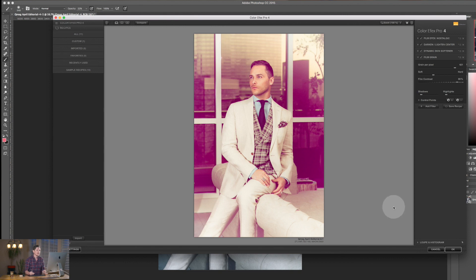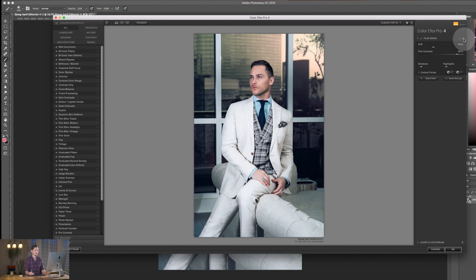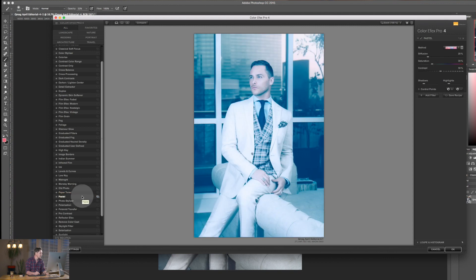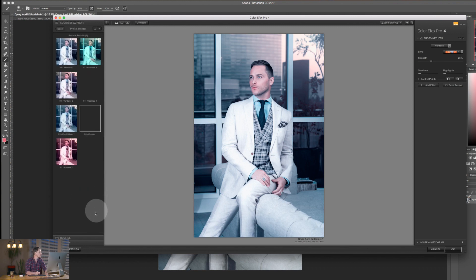You can reset everything by hitting X on all the filters, getting rid of them and building your effects from scratch. For example I can go to Photo Stylizer and select one — I really like tone number six. There's some kind of light leak that's come in, but it's made his skin tone really pink.